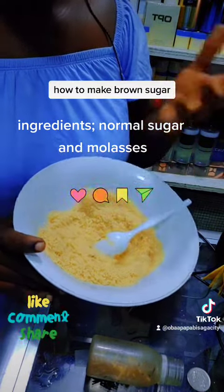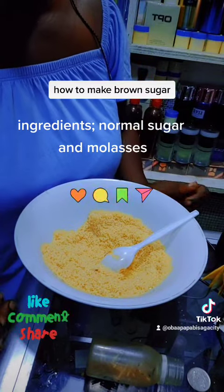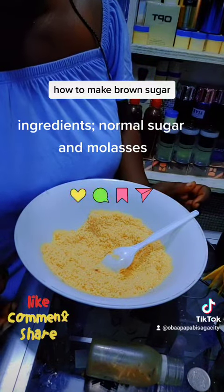And voila, you are done! Thank you so much — like, share, and follow me.